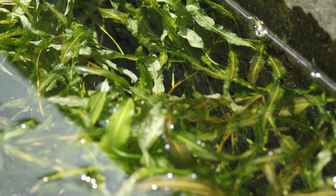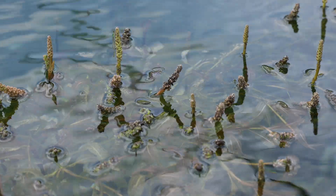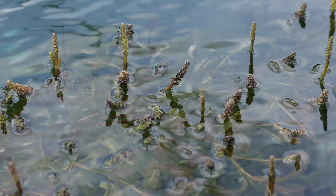This common native grows throughout Florida and blooms from spring to fall. In the field, Illinois Pondweed may first be noticed by its floating leaves and erect green spikes of flowers or seeds.